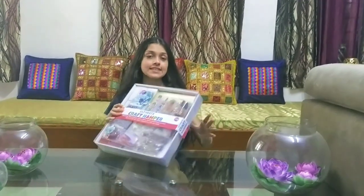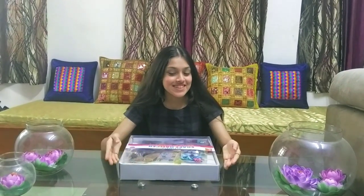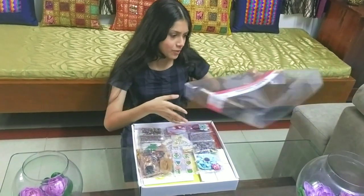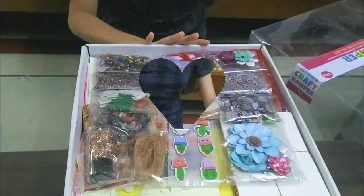Without wasting any further time, let's hop in. So this is the craft hamper. It's from Itsy Bitsy craft online store. This was actually bought by my mother because she's really into craft, so I thought why not take this opportunity and do an unboxing video. Finally opening this box — oh my god guys, look at the stuff inside it. It's gorgeous!